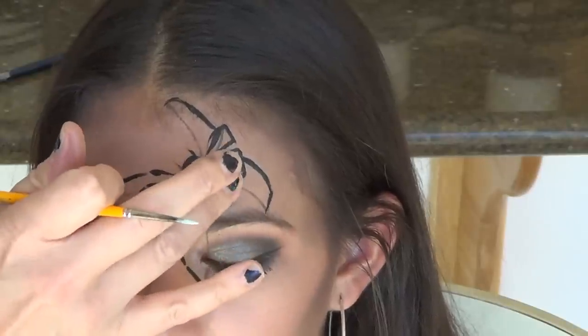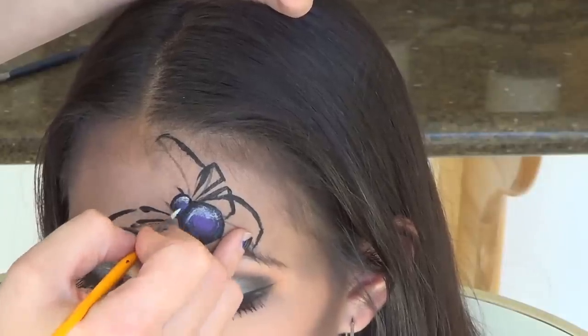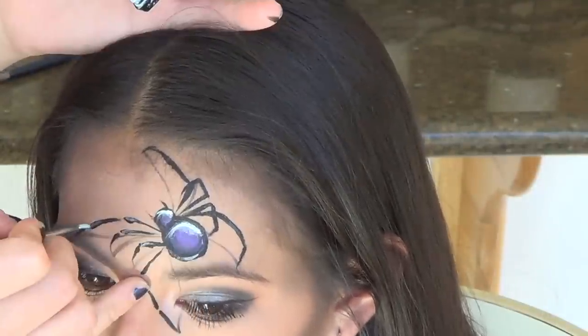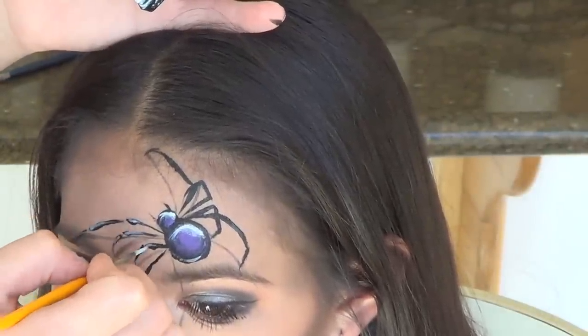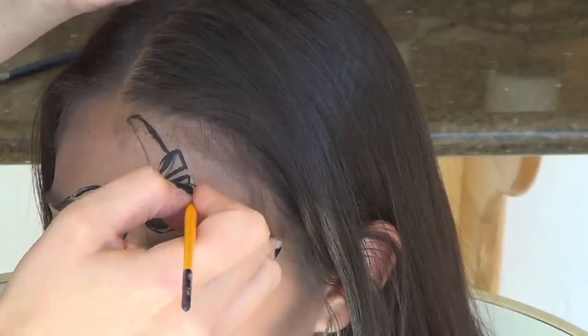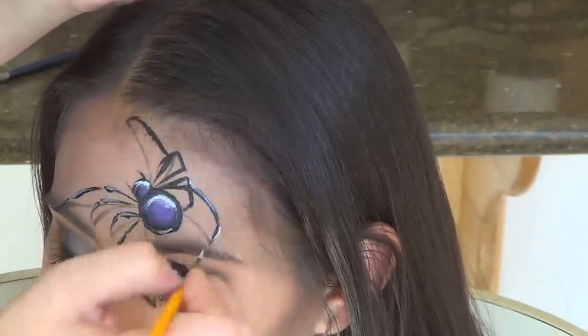When doing new designs, try to play with placement and don't always put the main object directly in the center of the forehead. Move it around the face and see how that affects each design — it will give everything a different and unique look and really expand your face painting abilities.